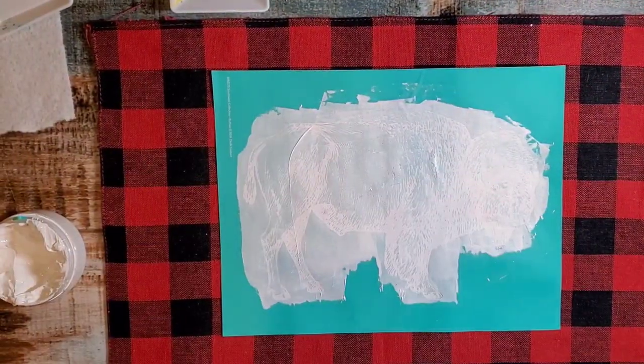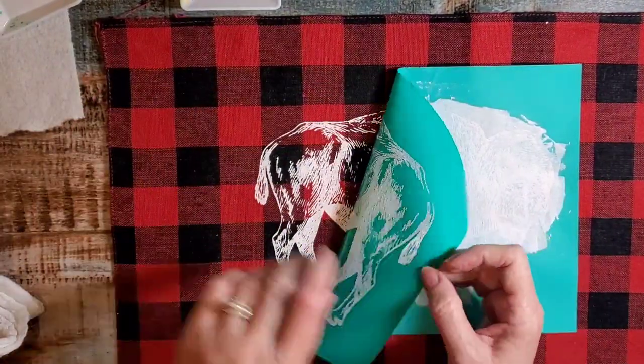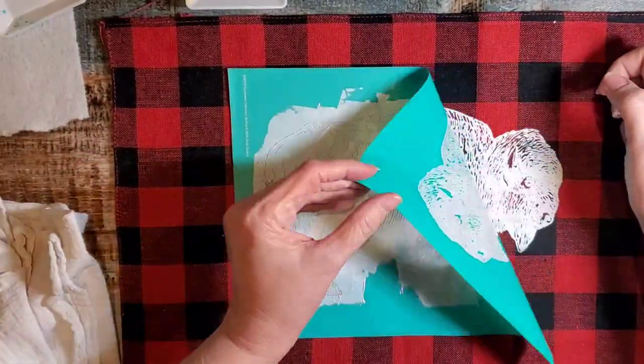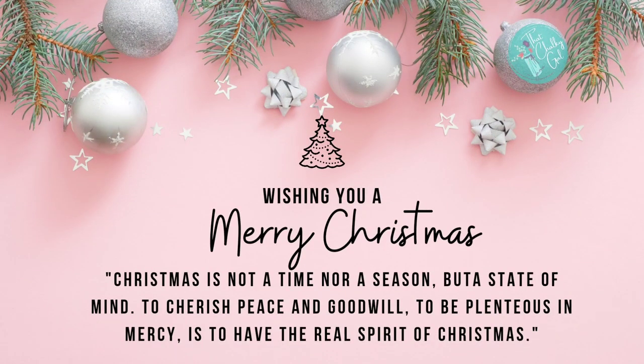So I squeegeed on the paste and now I'm going to peel and reveal — and there we go. Ta-da! I love how this turned out and I appreciate you, thanks so much for hanging out with me. Merry Christmas!